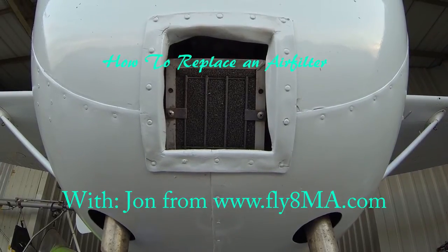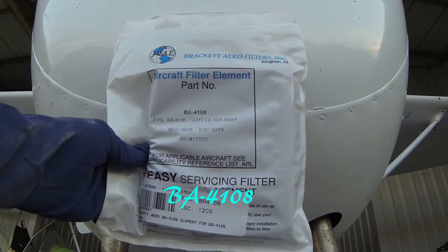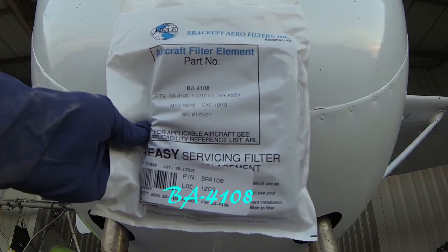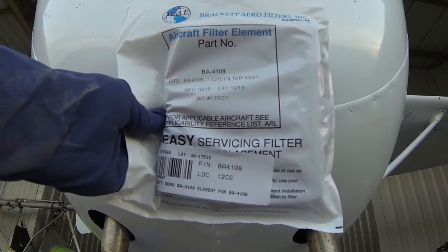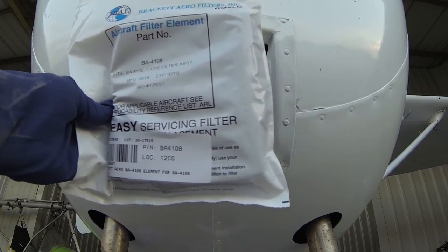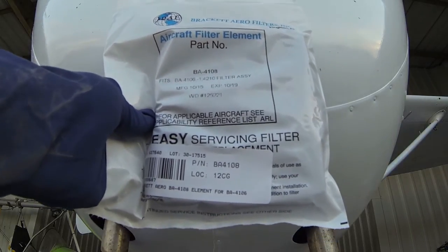Today we're going to be doing something pretty simple. We're going to be replacing the air filter on our Cessna 150 with a bracket aero filter. Really common on a lot of the older 152s, 150s, 172s, 170s. Continental motors use basically this type of air filter.